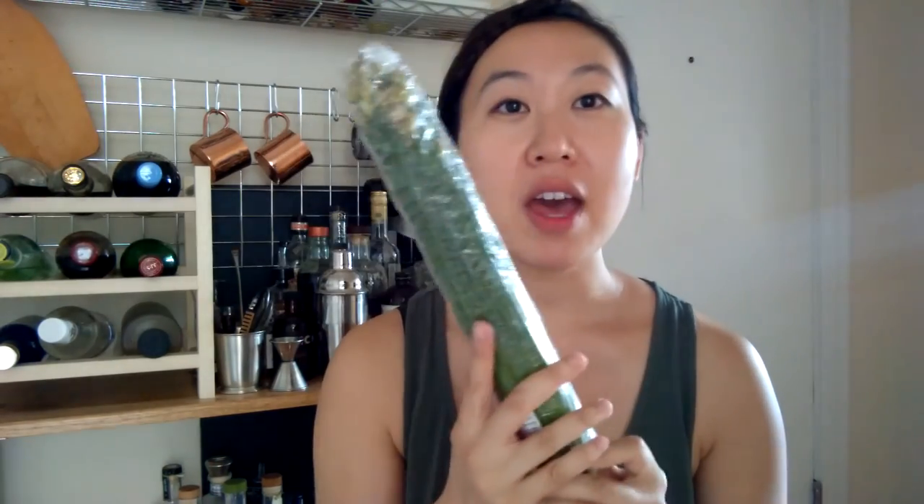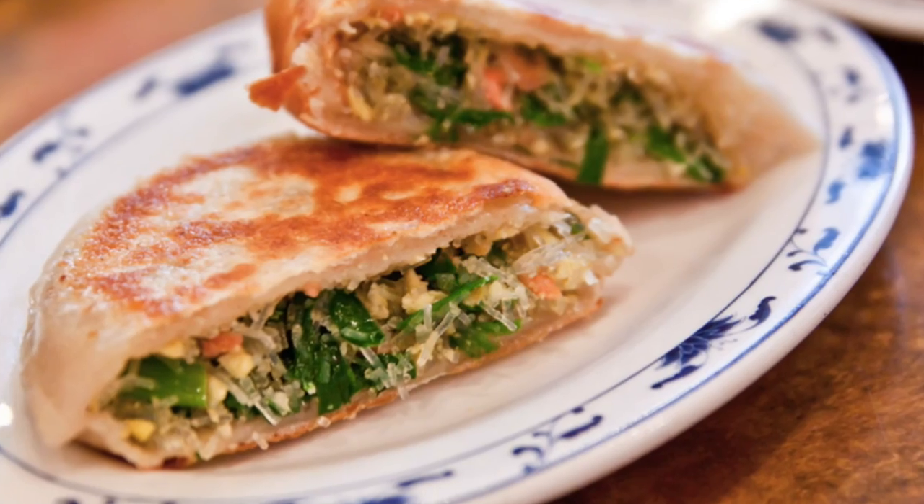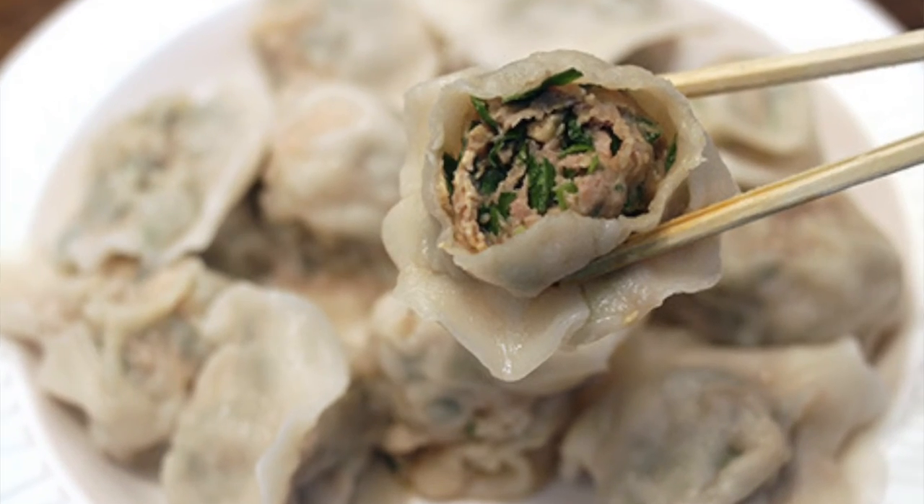I also got chives. They're sold in a big bunch and there's a ton of them. Chives are used a lot in dumplings — chives mixed with pork is a very typical filling. If you go to dim sum, you'll see that chives are in a lot of the dumplings as well. I got those; they look super fresh and super good.